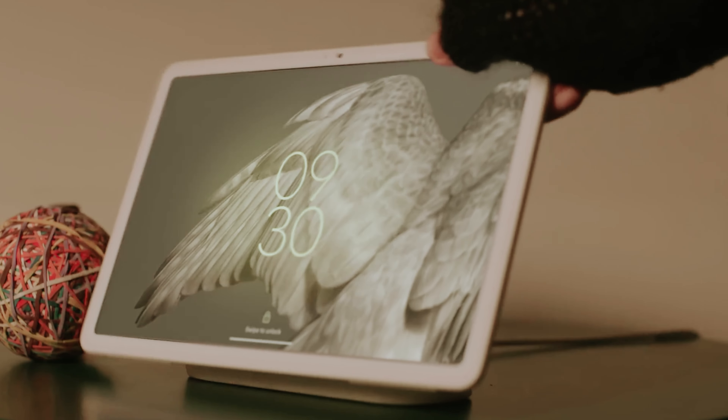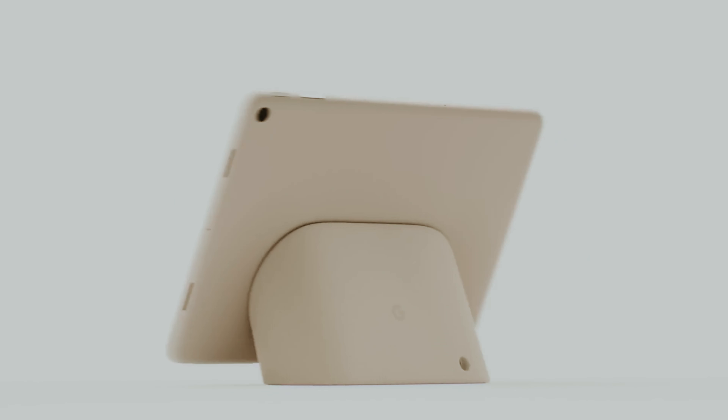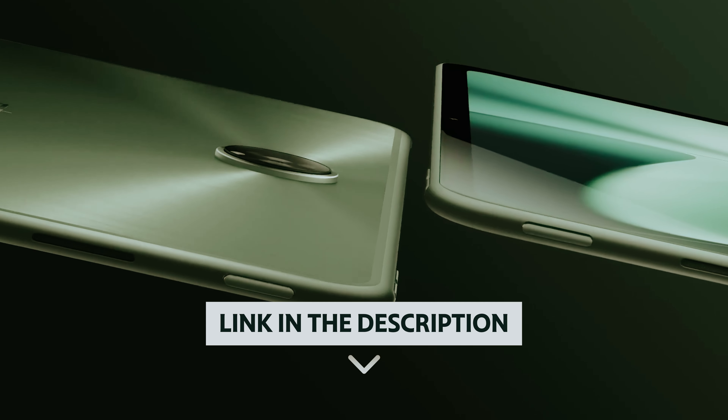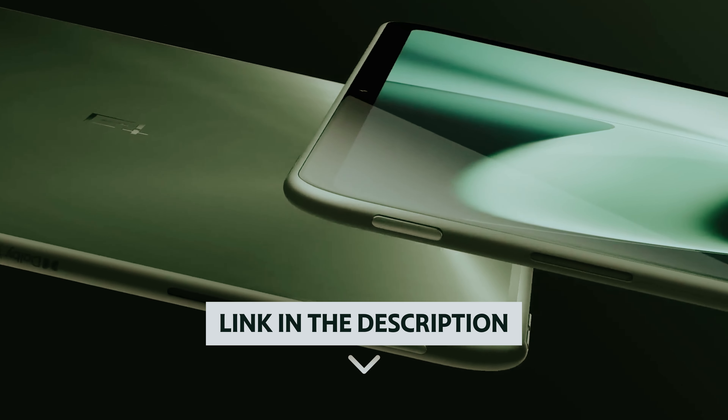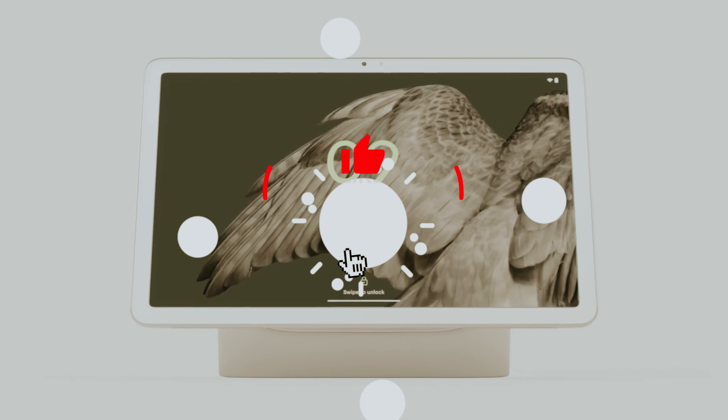Are you in the market for a tablet that won't break the bank? With so many options available, finding the perfect budget tablet can feel overwhelming. Whether you're looking to stream your favorite shows, browse the web, or assist with your daily tasks, there's a budget-friendly option out there for you. In this video, we'll take a look at some of the best budget tablets on the market, highlighting their standout features and value for money. Join us as we delve into the top contenders that deliver performance and usability without stretching your wallet.